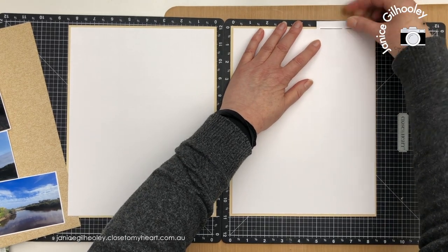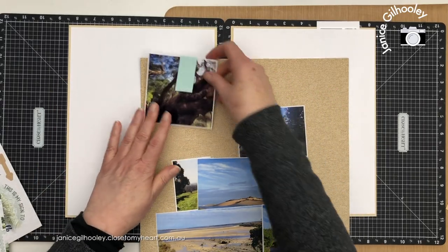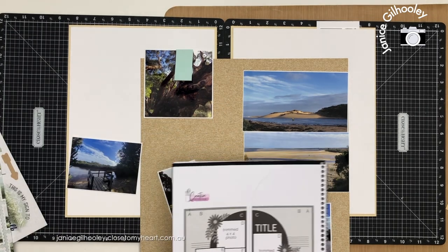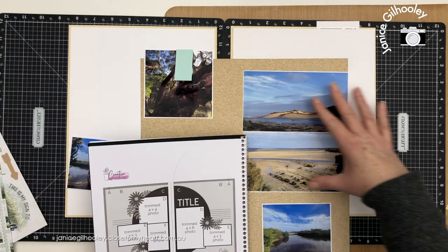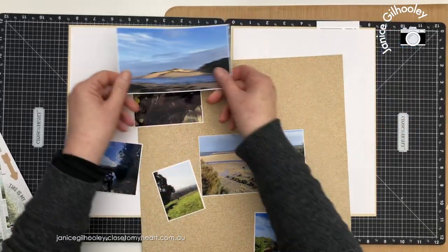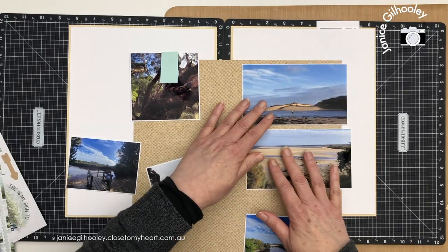They are top loading page protectors so it will be easy to pull this out. I'm just putting this in the center before I cut it into a circle and following the sketch to lay out my photos. I'm not quite following the actual design — the sketch has a six by four photo and a four by three photo off to the side, but I had two big landscape photos that didn't quite work with that orientation. I print at home so I've printed these at a six inch width but they are three and a half inches in height, and I can size that to suit my page.